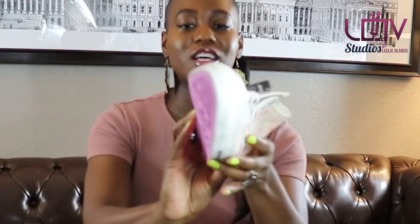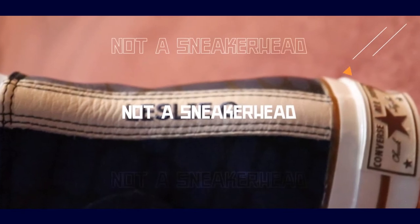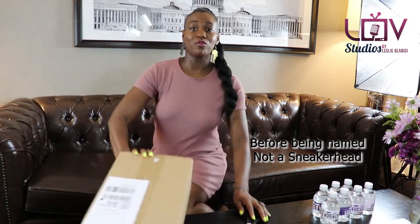Look at these beauties. Aren't they pretty? Welcome to unboxing for non-boxers — or not real boxers. I'm not an unboxer, but I'm unboxing. Like I've mentioned before, I am more of a Converse, Adidas, or just super cool, different design kind of shoe.